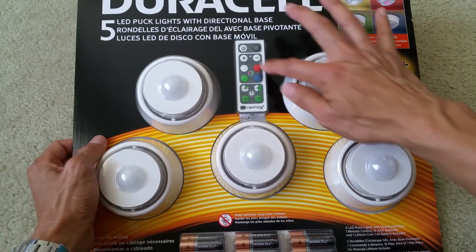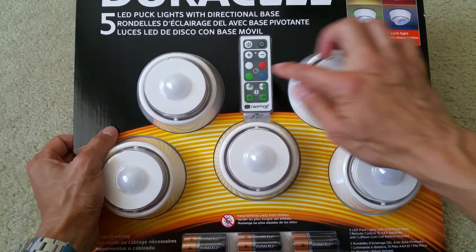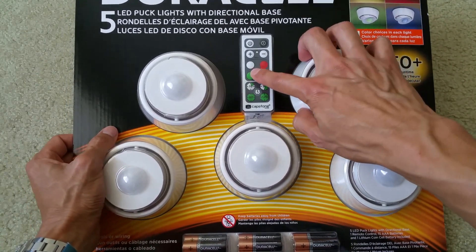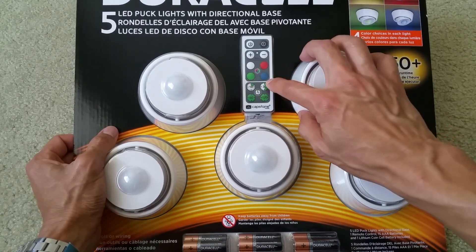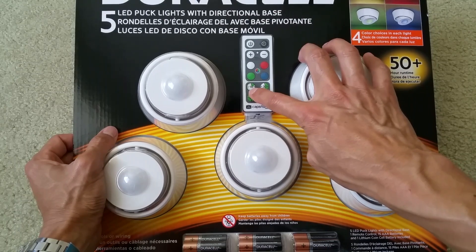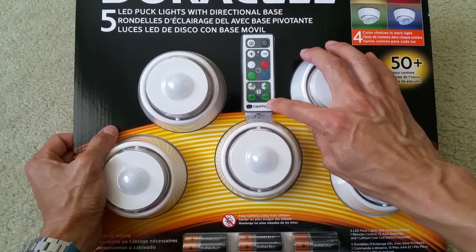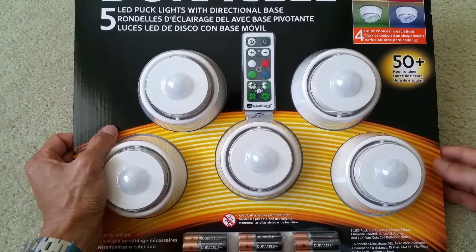And it comes with a remote control. You can see there's white, red, green, or blue lights. You can set a timer for 10, 30, 60, or 120 — I'm not sure if that's seconds or minutes.